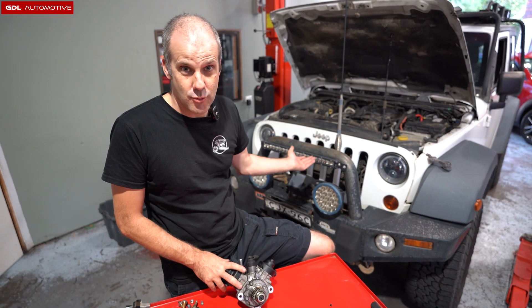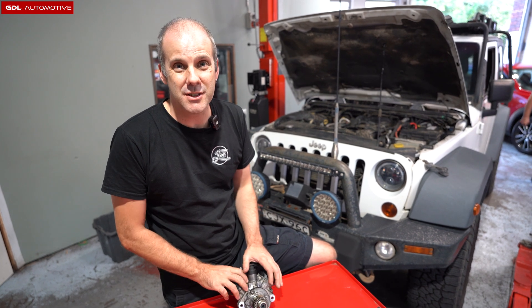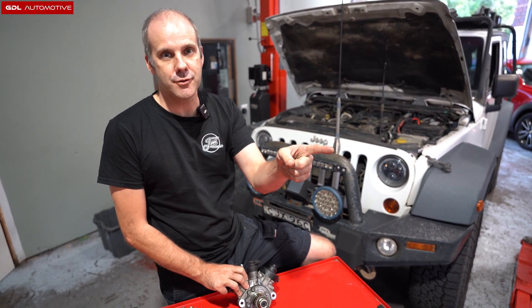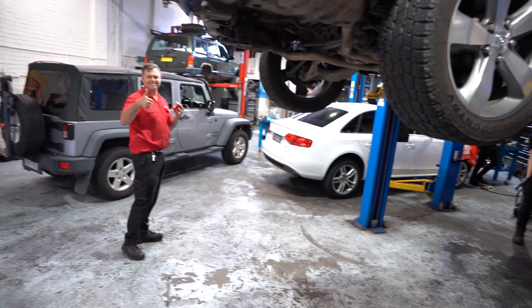The information is still relevant. Additionally, in the background is a Wrangler that needs cams and lifters — this does not use this fuel pump. This is specifically for the WK2 diesel Jeep Grand Cherokee. That's Tim from Snap-on.